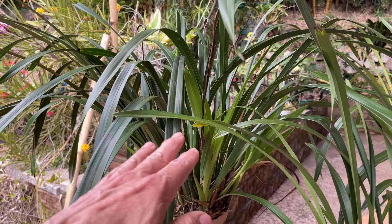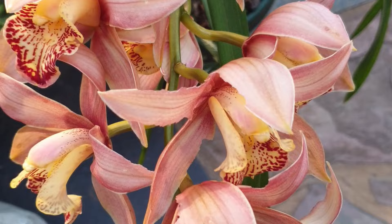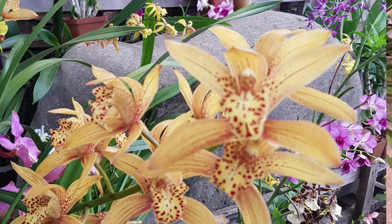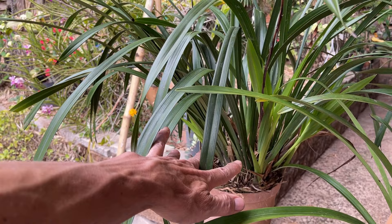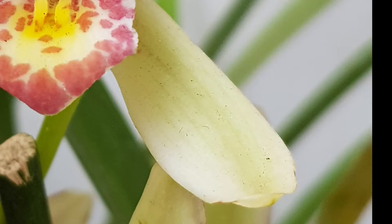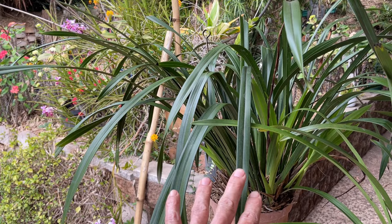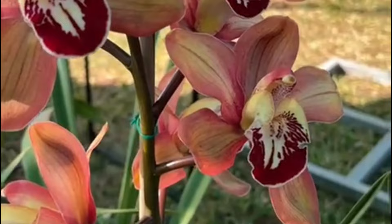To reduce evening temperatures in late summer, water in the evenings to allow evaporation to cool the plant. In some places, placing a handful of ice cubes in the pot before bed also helps keep temperatures down so the inflorescence can develop properly. You're aiming for evening temperatures around 10–15°C (50–60°F) in late summer. Cymbidiums also like a temperature differential of about 12°C (20°F) between day and night during this period to really get those inflorescence set and push those flower spikes.